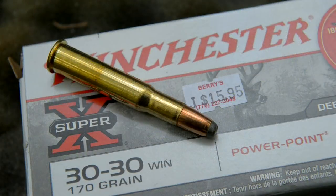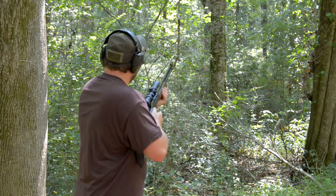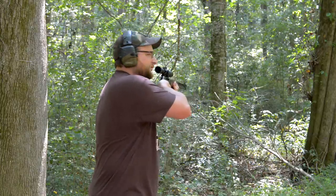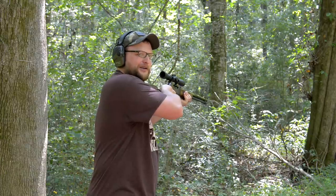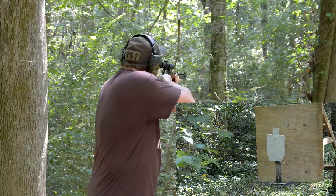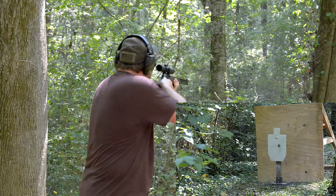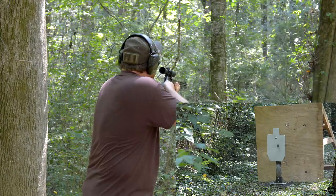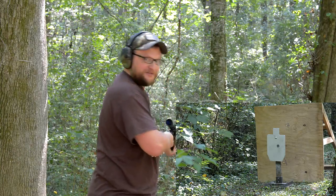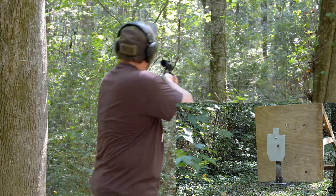We're going to run 170 grain Winchester Super X — the heaviest 30-30 I could find at the local store. 'Fud' is a term of endearment, okay — we're not poking too hard at our fud buddies. Let's have a shot. Oh wow — that's going to be a cool test. It just snapped a huge piece of privet hedge. We may have to add more brush in there because that took a good part of it out of the way. One more shot and let's go see if that bullet tumbled.